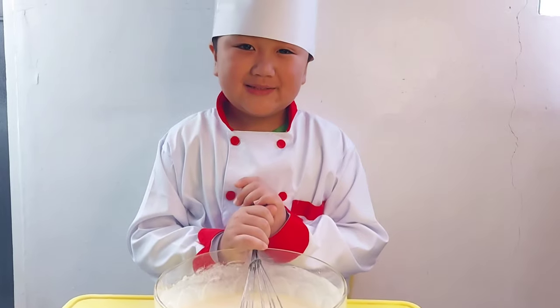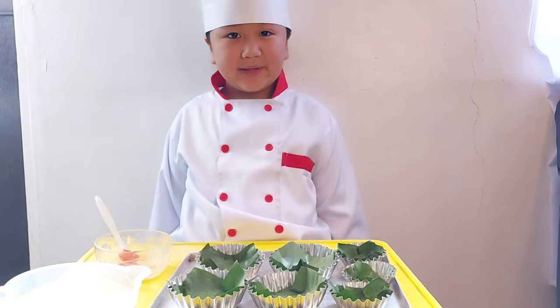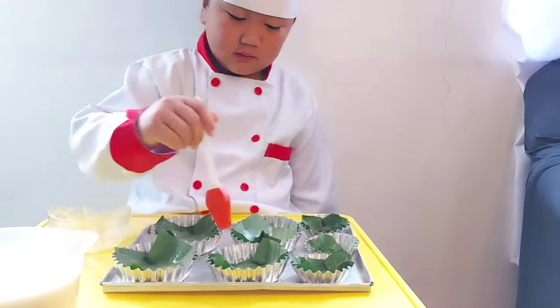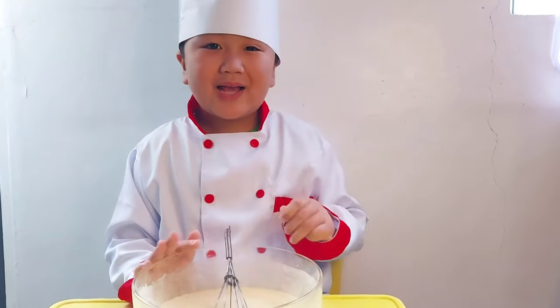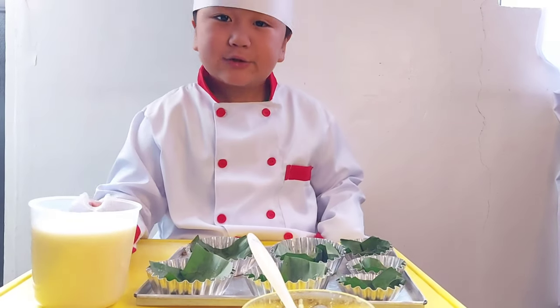So guys, this is now a batter. Let's grease the pan. So guys, let's transfer it to a molding pan. Next, let's pour the batter.